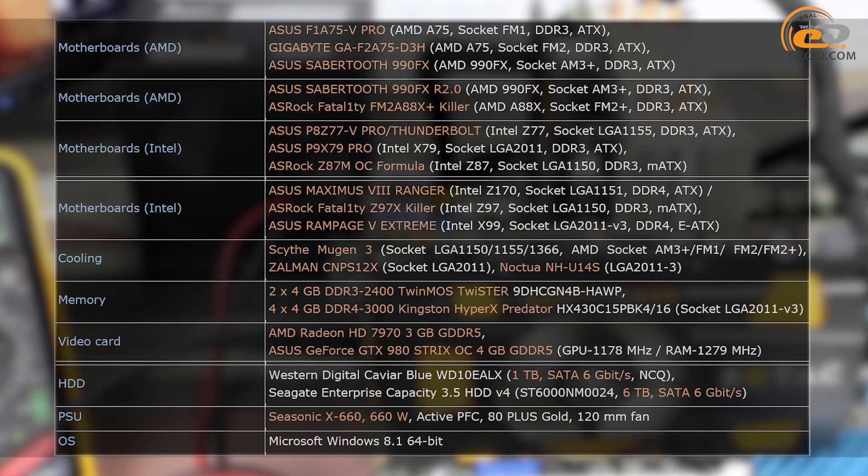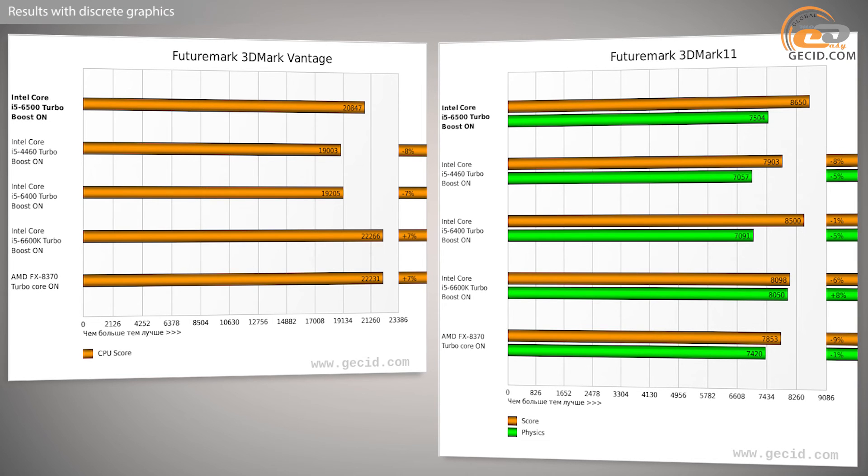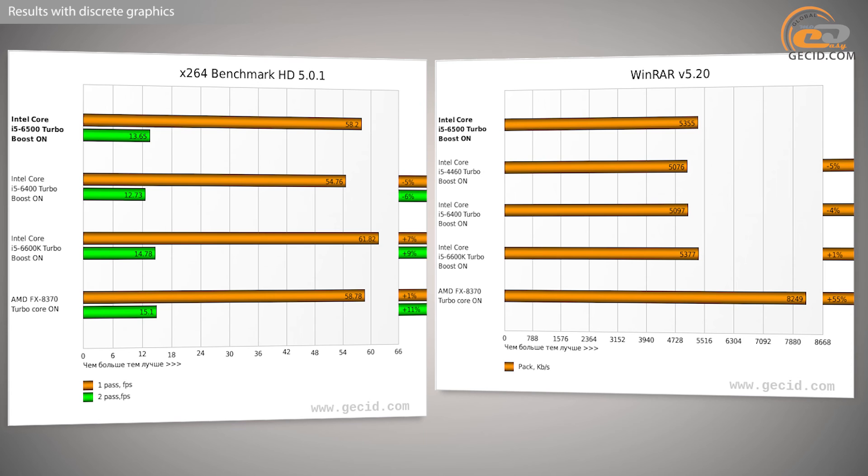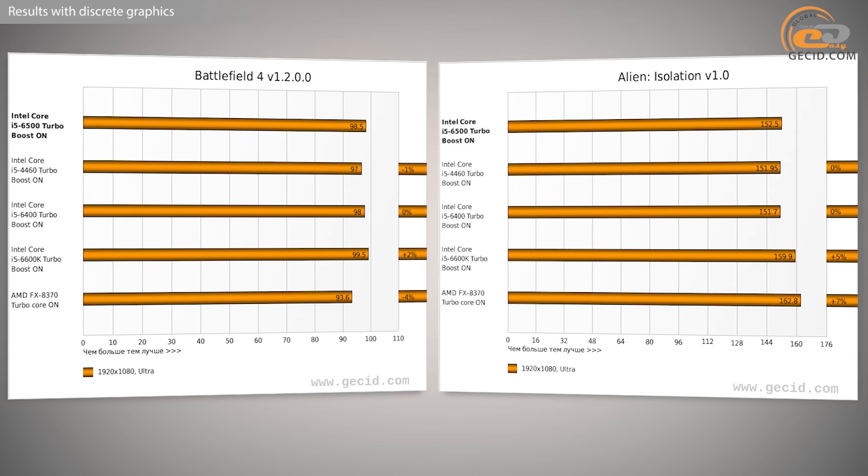We used the following equipment for testing and comparing the processors. The gap between the i5-6500 and i5-4460 was 5% on average in terms of speed, while the TDP level was significantly reduced from 84 to 65 W. We can consider that the 4-core processor microarchitecture changeover from Intel Haswell to Intel Skylake proved to be quite successful.